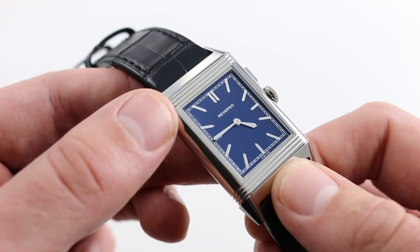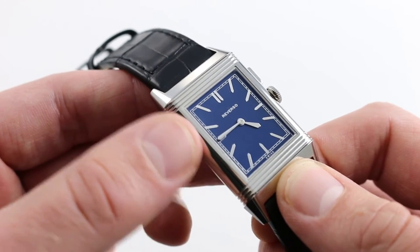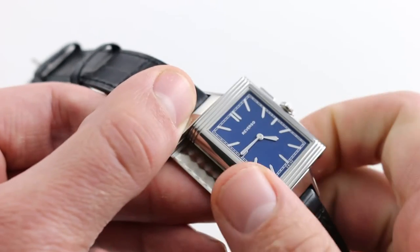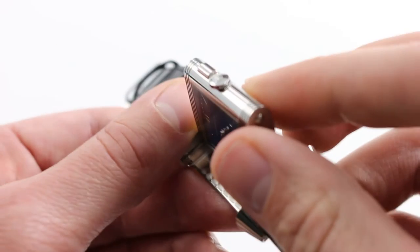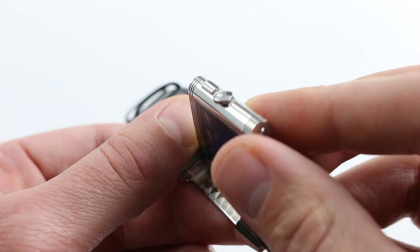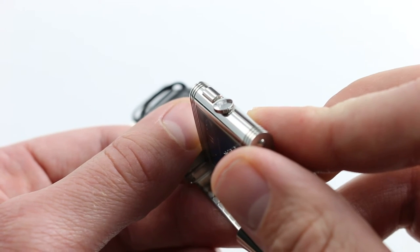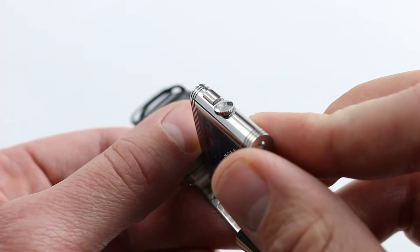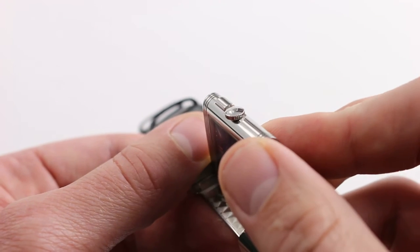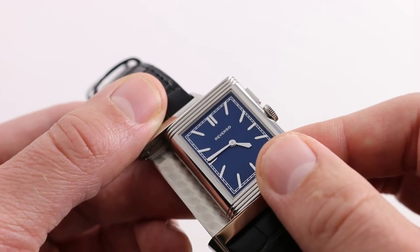Lacquered dials look very much like enamel. They have a seemingly perma-wet appearance — looking almost as though you stare into them rather than at them. They have that kind of impact. One of the interesting changes that came about in 2013 was the incorporation of a more gracefully profiled pusher corrector for the second time zone on the case back. Formerly, it would have been a rather incongruous rectangle sticking out of the case, or a dimpled pusher adjuster. Here, JLC maintains the convenience of the pusher adjuster, but removes some of the severity of that hard-edged rectangle by creating a rounded pusher that blends more successfully into the profile of the case.